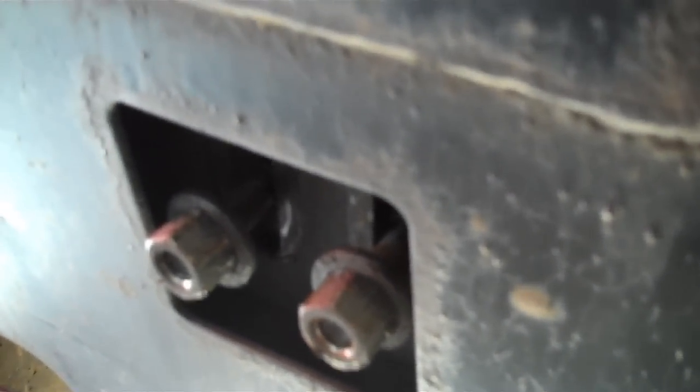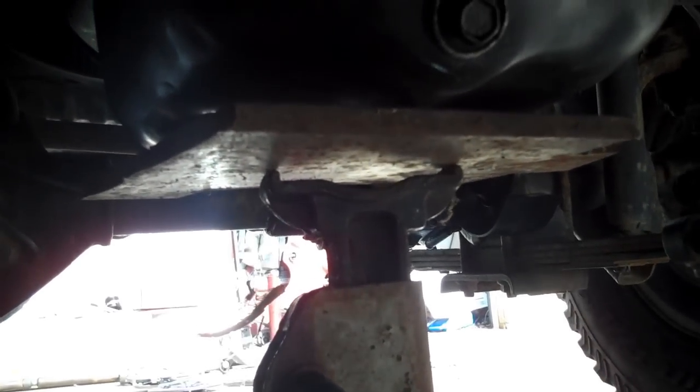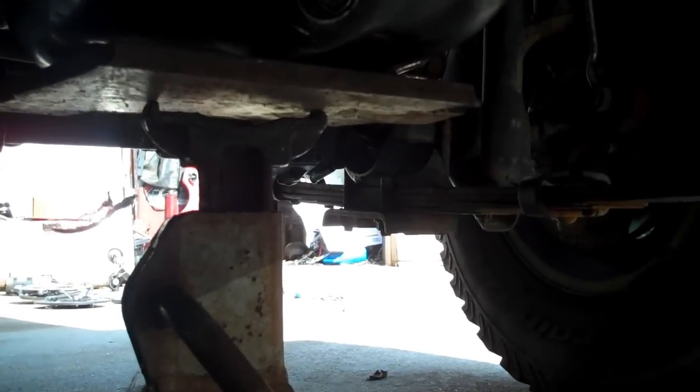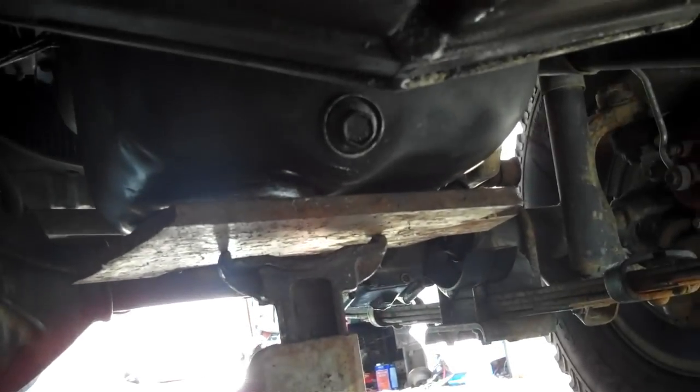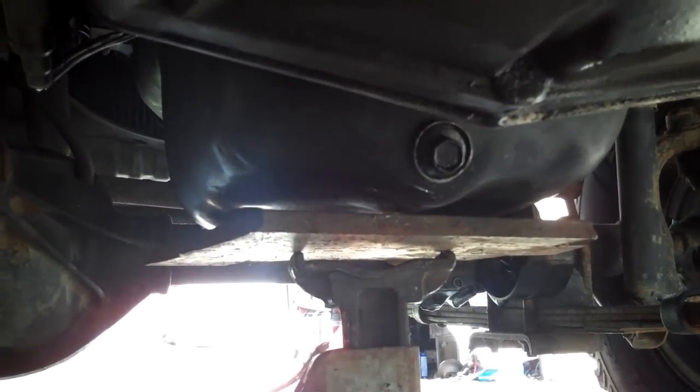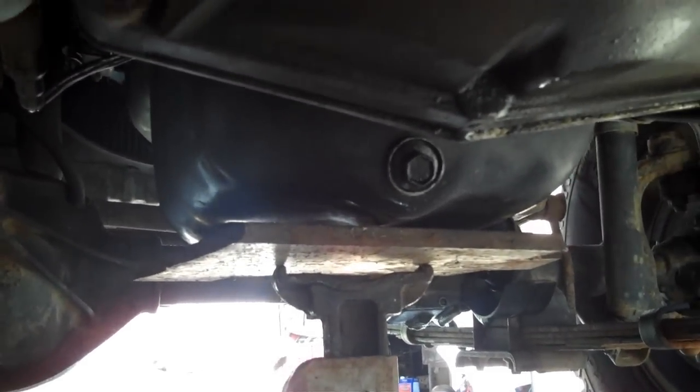I've got a jack picking up the tail shaft of the transfer case to give us an air gap between the transfer case and the skid plate. Up front, notice how the jack stand is set underneath the oil pan — I have a piece of plate right there distributing the weight across the bottom of the oil pan. That's going to give us the gap we need to pick the transfer case off the skid plate. Be sure you put something across that oil pan because you will cave it in — the oil pan will hit the bottom of your pickup tube and you'll get no oil.